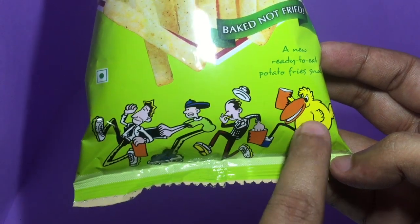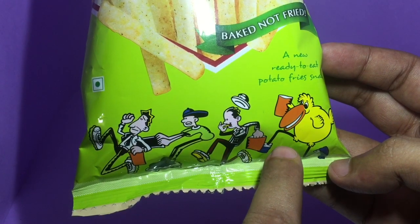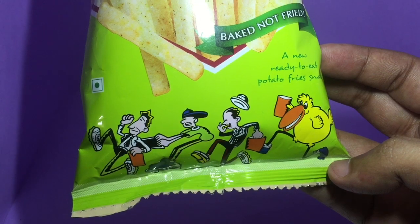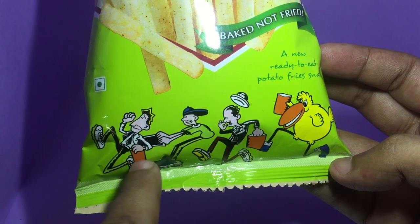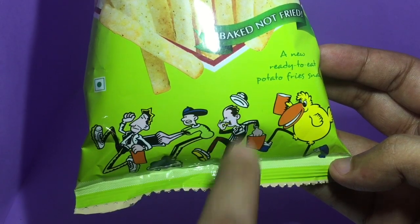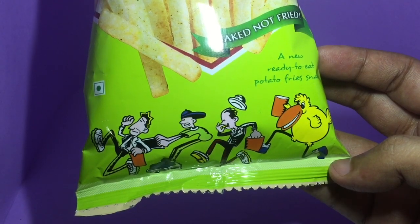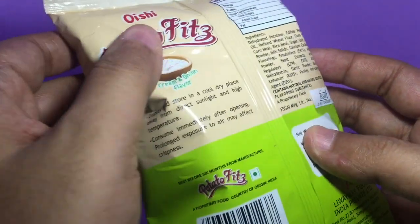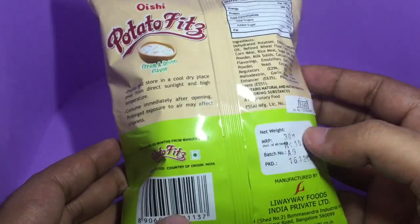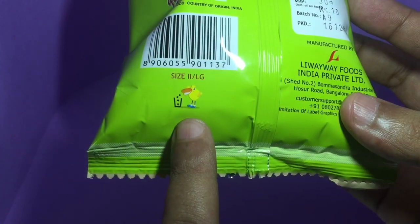These two characters are eating the snack, and I don't really get it. Maybe he's the scientist and they're trying to get the formula from him on how to make this snack — but even then, it doesn't explain the bird. This is manufactured in India and costs around 10 rupees, about 15 cents. That bird also appears here.